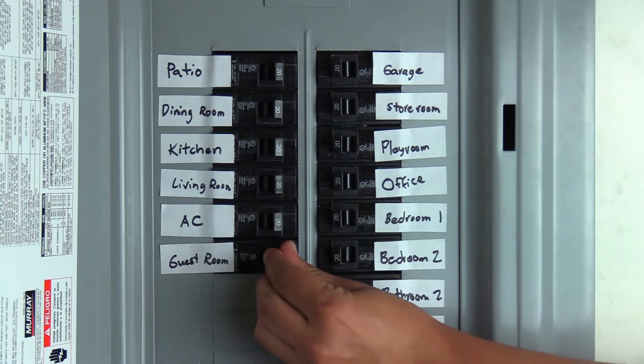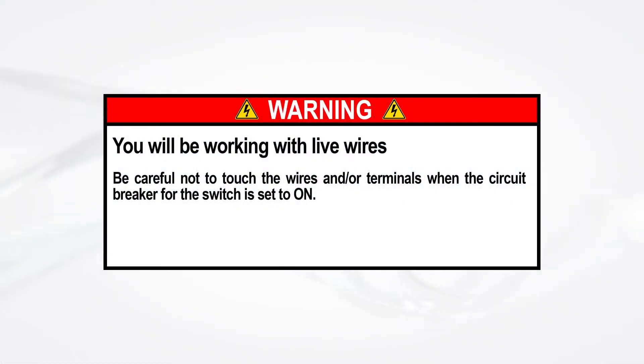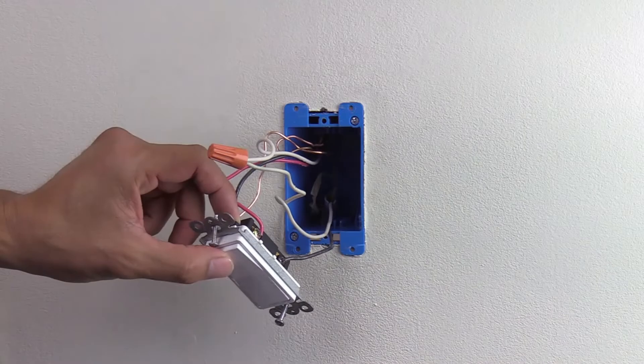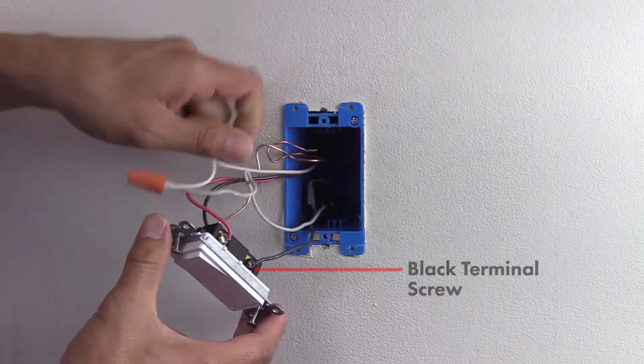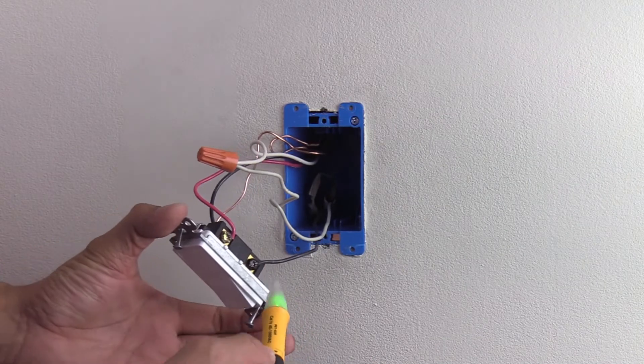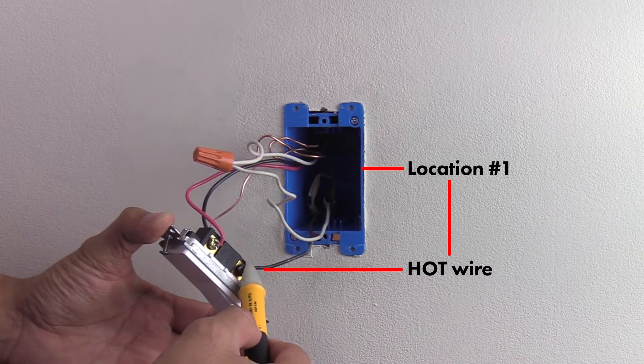With both old switches still connected, turn on the circuit breaker. Be very careful not to touch the wires or terminals, as you will be working with live wires. Carefully turn the light off from either wall switch, then use the voltmeter at both locations to check the black terminal. When the meter lights up, that is your hot wire.